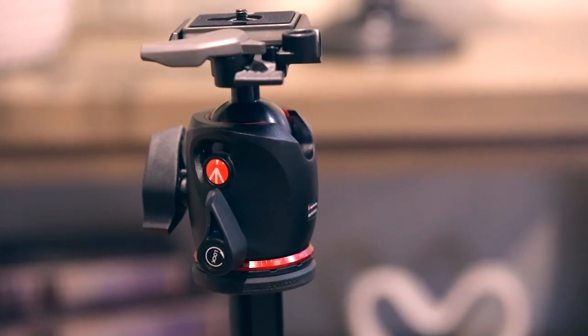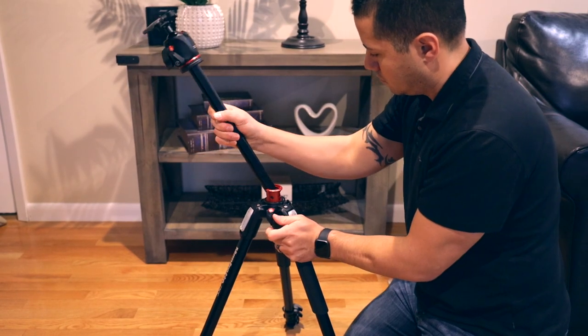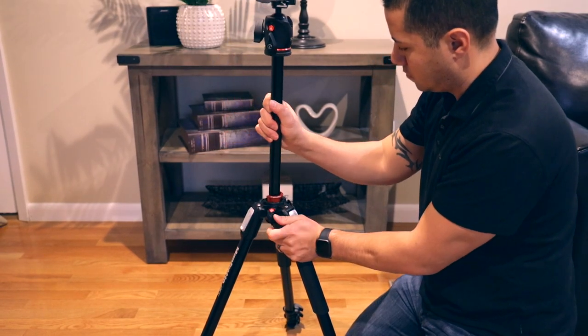This setup is mainly used for photography due to this BHQ-2 tripod head. However, you can easily remove this and mount a fluid head on this tripod. The reason this tripod stands out to me is because of two reasons. The first is the center column — it comes out and bends about 90 degrees, allowing you to get low to the ground and get some macro shots and unique shots.